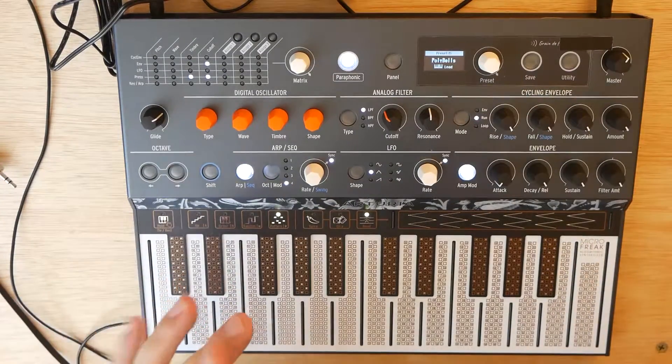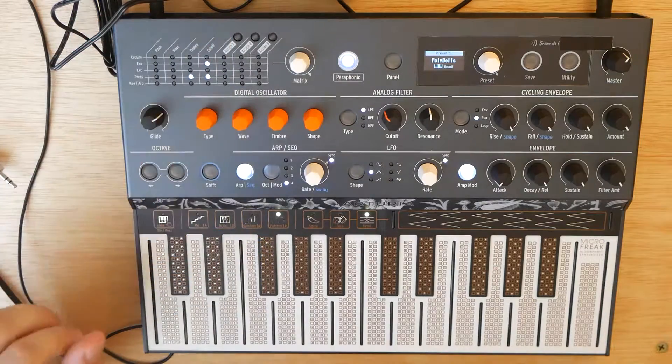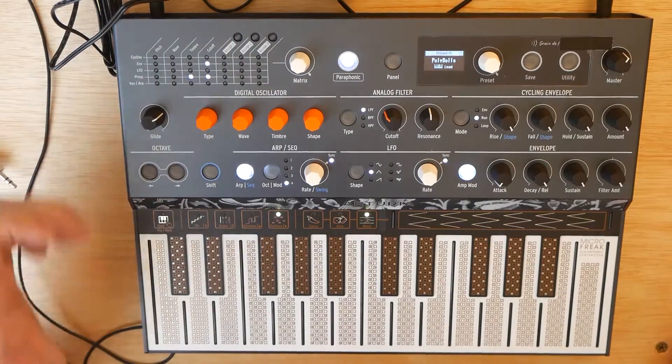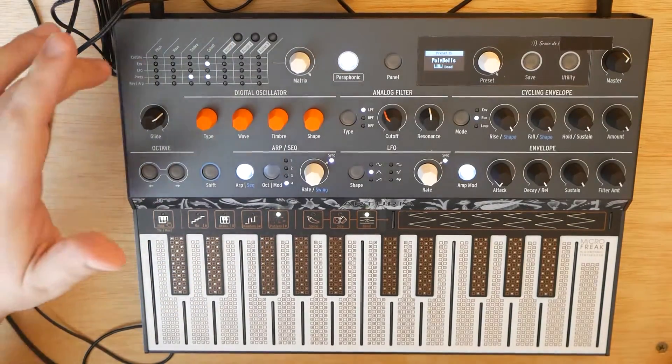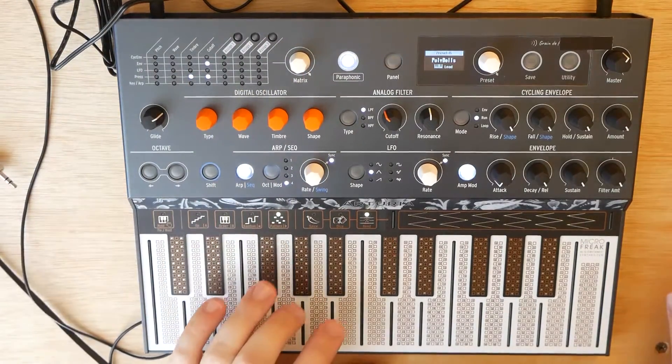This is awesome. And on top of all that, it also has an arpeggiator and a sequencer, and this crazy patch bay up top, which has five different mod sources, seven different mod destinations, and three of those are assignable so you can make them whatever you want.